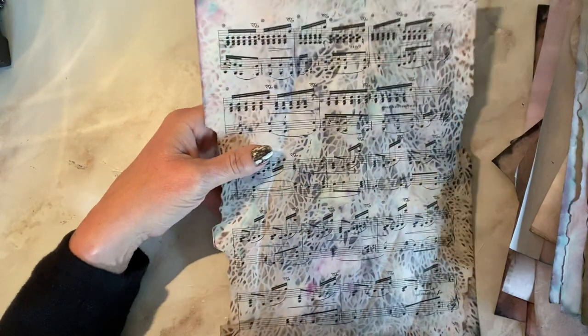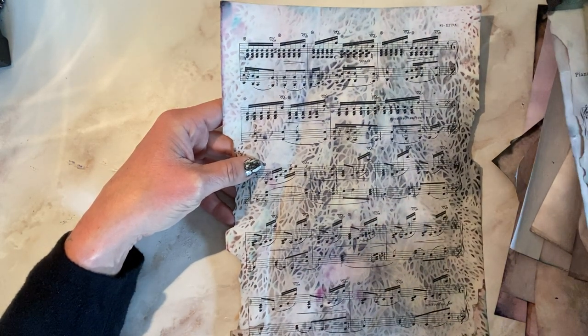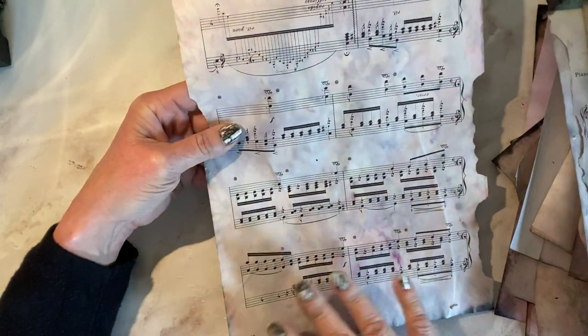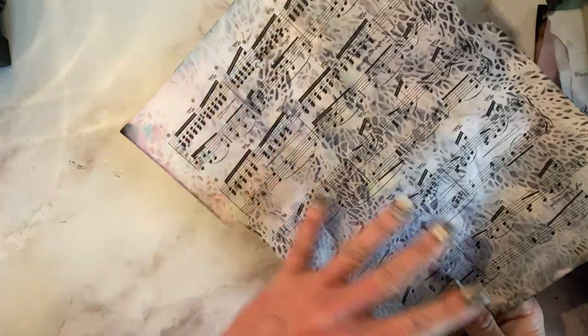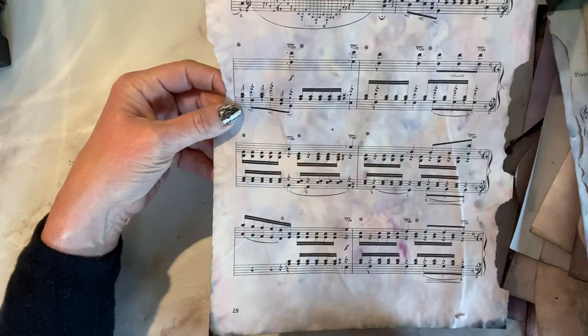I went in and added a few more of the music sheets, so I have five in total of the music sheets. This came out really cool — I am absolutely loving that. Now you'll see that most of them, the fronts will really show that stencil effect well. The backs are a little bit more mottled looking, but there's nothing wrong with that.